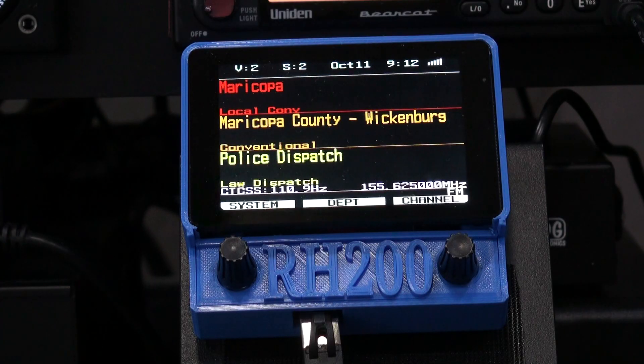Also, we'll have an external speaker jack, which allows you to choose the radio speaker, Bluetooth, or the speaker on the remote head. Switch between two different scanners without changing cables.